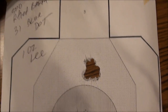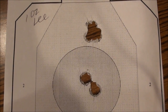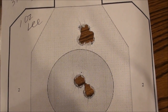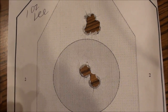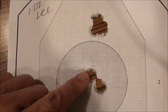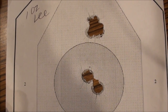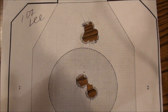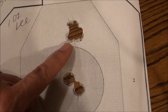Then we went to a fairly light loading of Blue Dot — 31 grains of Blue Dot. The Lee instructions recommend up to 49 grains of Blue Dot, so this is 31 grains, which is 18 grains less than the maximum charge. We shot this at 25 yards and three slugs went right in there in a little cloverleaf, and then the next one hit here and the next one hit here — so we have two groups with the same slug and the same load. By the way, this is loaded with a 1-ounce Lee slug with 31 grains of Blue Dot, and once again these stabilize very well.